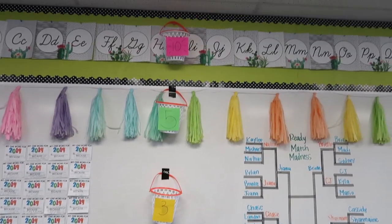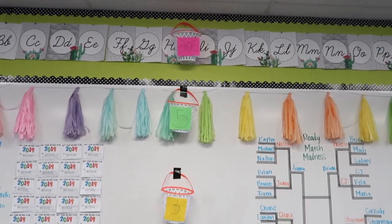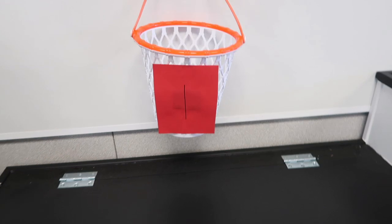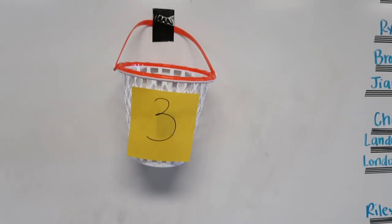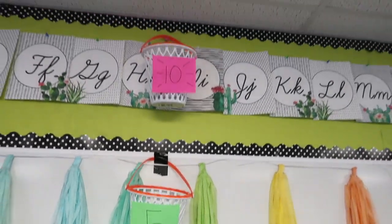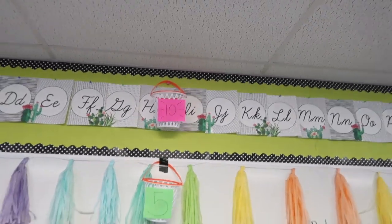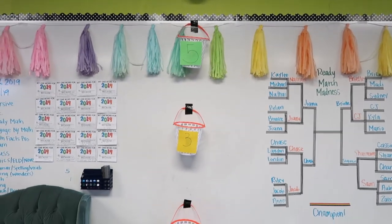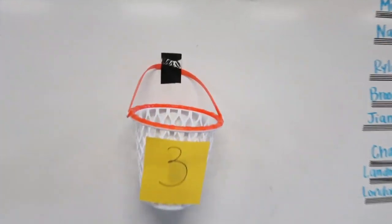Alright, that is it my friends — I just have four different baskets. I decided just to go with four. The lowest one is going to be worth one point, the middle one is worth three, this one's getting harder and it's worth five, and that one's going to be almost impossible because of the ceiling — it's worth ten. I just hung these up with super sticky duct tape.